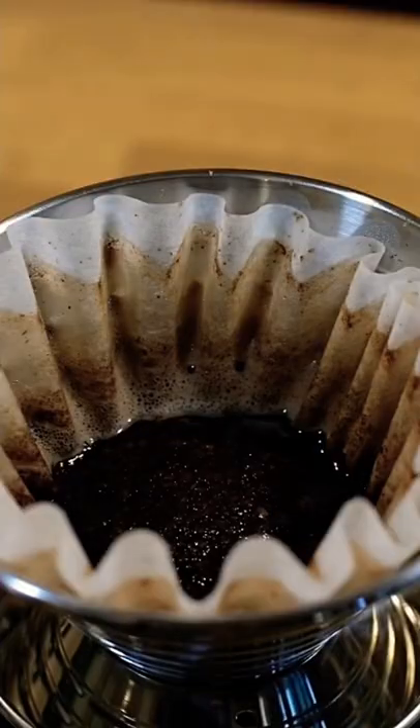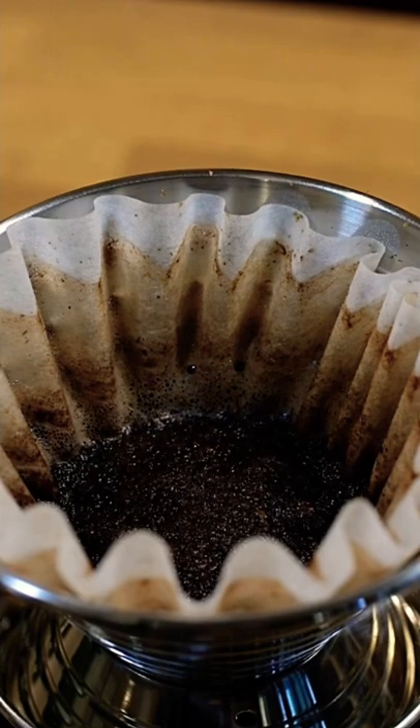Before your final drawdown, give it a quick swirl like that so your grounds bed comes out nice and flat. That's good extraction and that's good coffee.